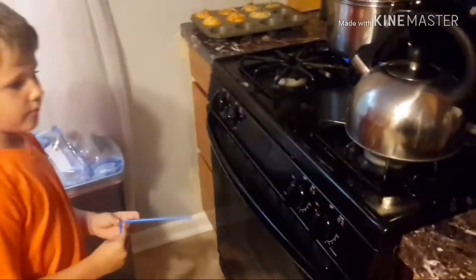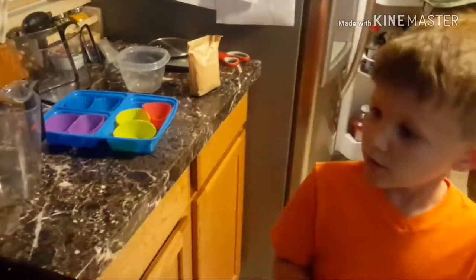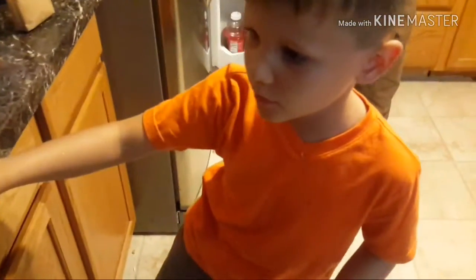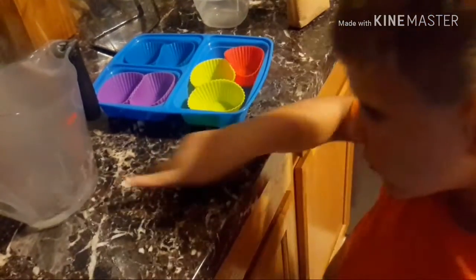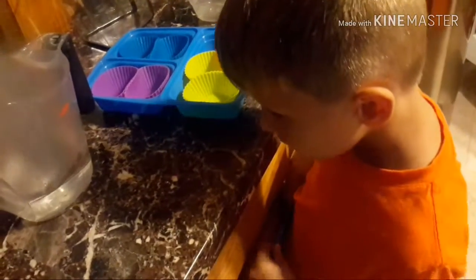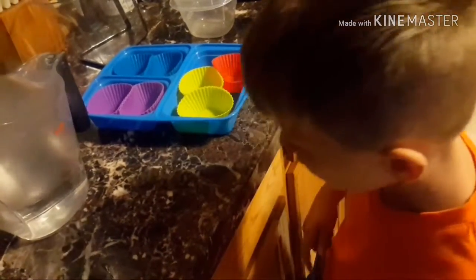So now we need to measure. Do you remember how many cups? Two. Two cups? Okay. Let's take it off the stove — it's going to be hot. I'll measure this part. Tell me when it gets to two cups. It's right there. Two cups.